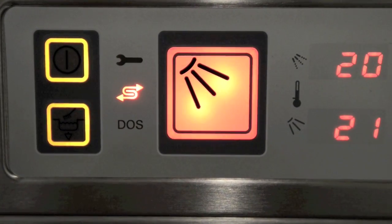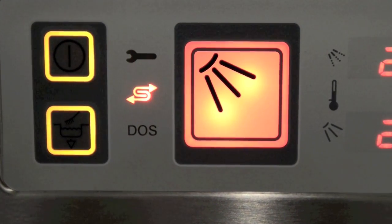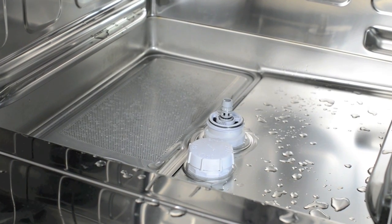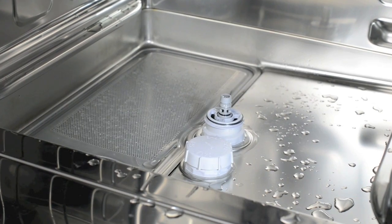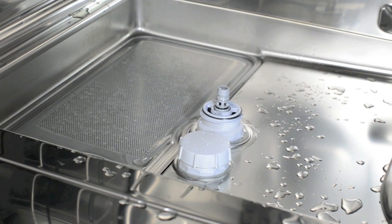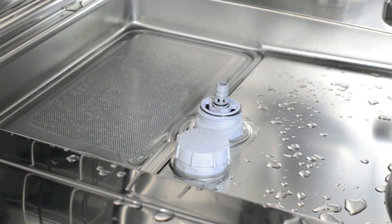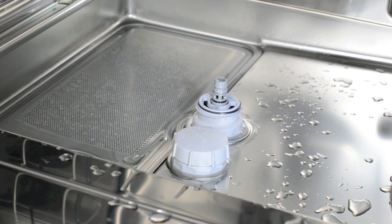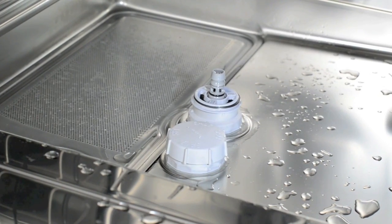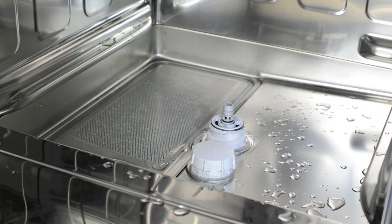Water softening. If you see the S symbol flashing on the control panel, you will need to add granular salt to the machine. Softening the water is important as this prevents the build up of lime scale. If not softened, the machine will go white or cloudy inside and this will affect the washing results. For the integral water softener to function correctly, the machine must be filled with granular salt — not tablet or table salt. This is really important.